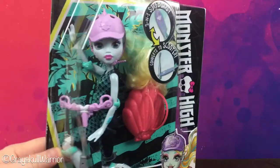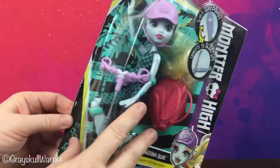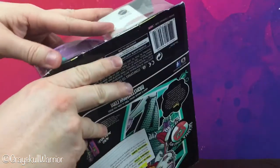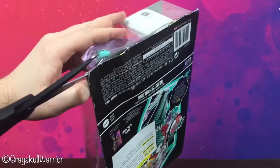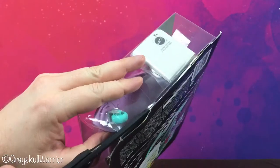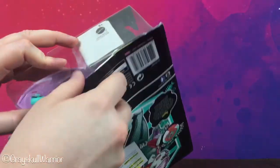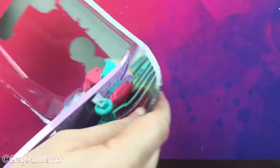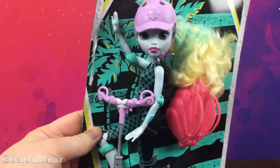So let's free Laguna from her card. It should be pretty easy. This card is very brittle but it's stuck together so we'll just cut it open. There we go. And there's the card without the bubble.